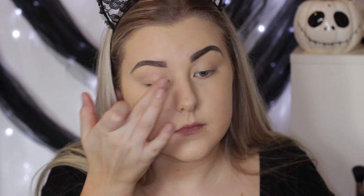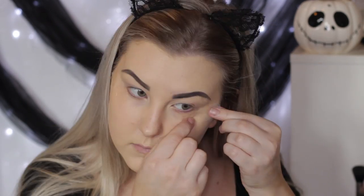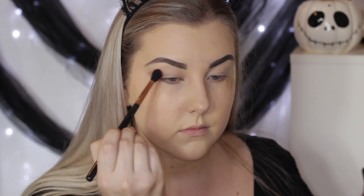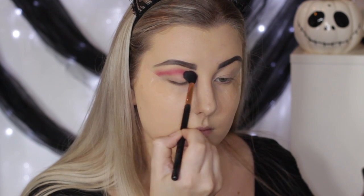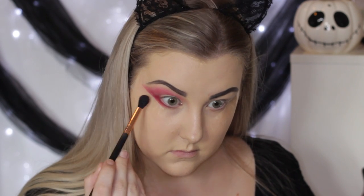I'm going to prime my lids using my MAC Painterly Paint Pot as usual, and then apply two pieces of sticky tape to the outer corners of both eyes. Then going back into the BH Cosmetics Day and Night palette, I'm taking the red shade and starting to buff this into the crease using my Sigma E40 brush.